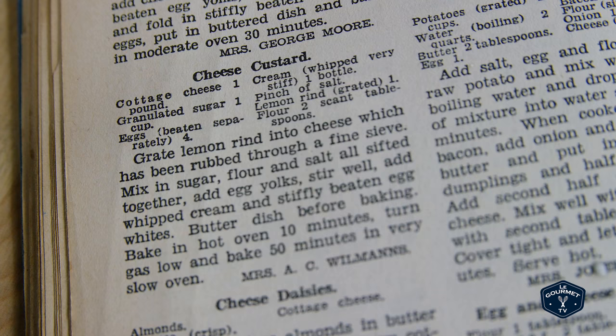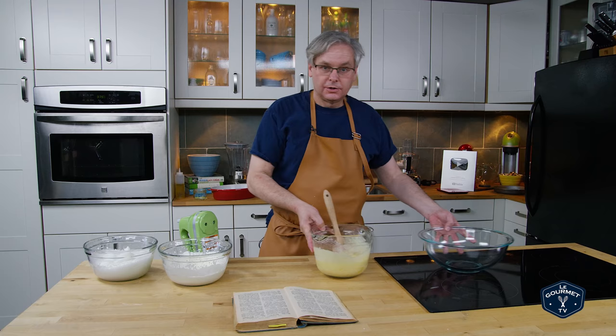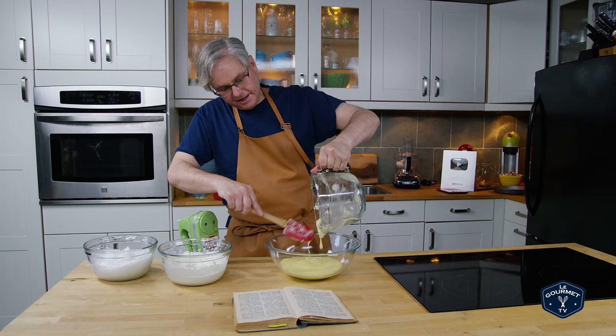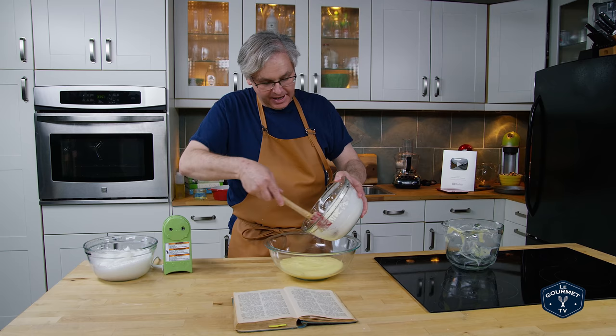I'm going to move the first mixture to a better bowl for mixing. It doesn't say anything about folding or being careful — I guess that's just understood. The cream will go in first because it's not going to deflate as badly as the egg whites might, and I think you can just stir the whipped cream in completely all at once — still be careful though.